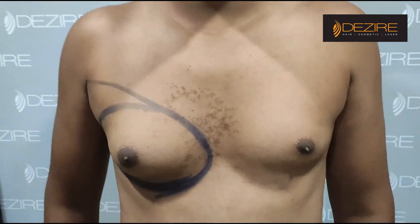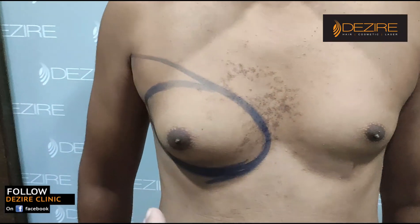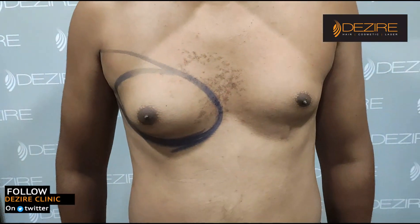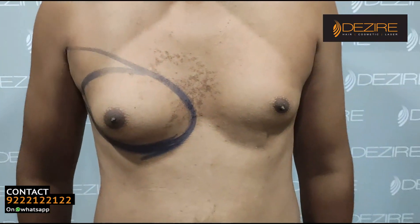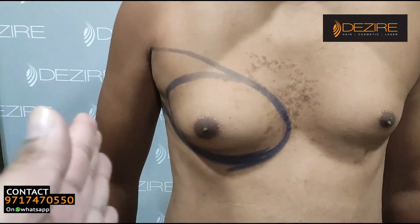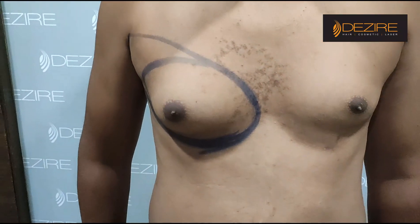We can clearly see the difference: this is a normal chest, this is normal and this is gynecomastia. So what is the difference between both? This is a normal quantity of fat and tissue, which is the normal appearance of the chest. And this side is abnormal, with the fat and the gland.